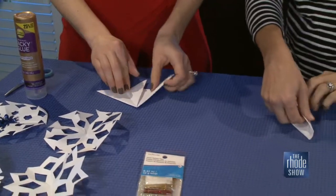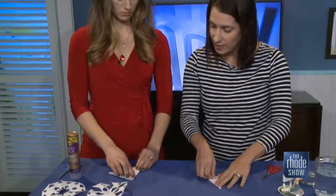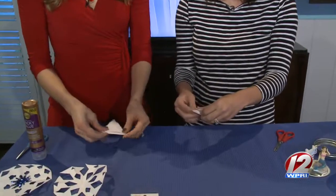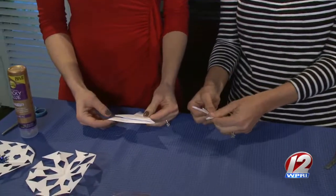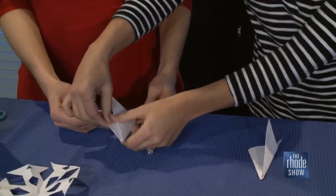Then you fold the other one this way so they match — across the other one. You want them to kind of look like tails. Match it up. I think I messed it up. No, let's open it up and do it again because it's tough. What happened here? Oh, I didn't bring the other side with it.